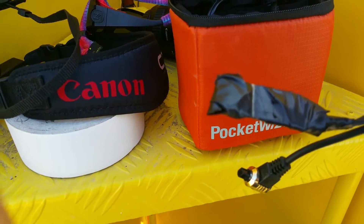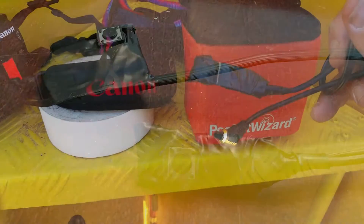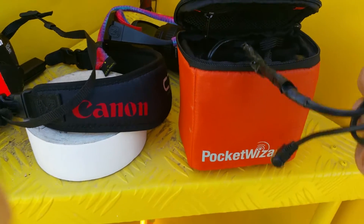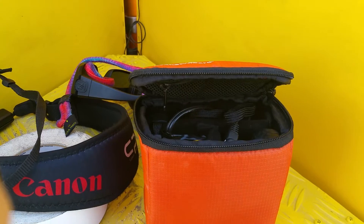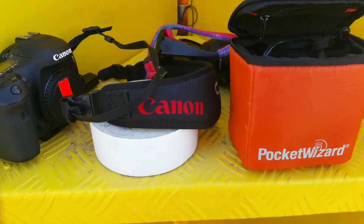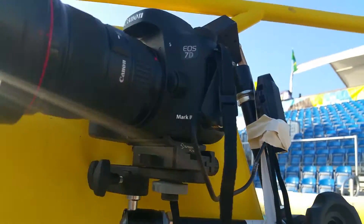I also built my own button, so we'll be up in the stands. I'll have somebody up in the stands firing that when the action near the net gets interesting. Then we have the shutter release on the other side, and the Pocket Wizards — one will be on the camera and one will be up in the stands. That's it — let me set this up.